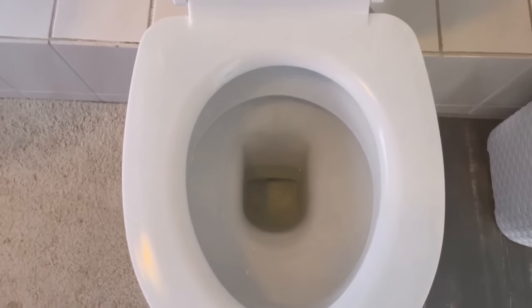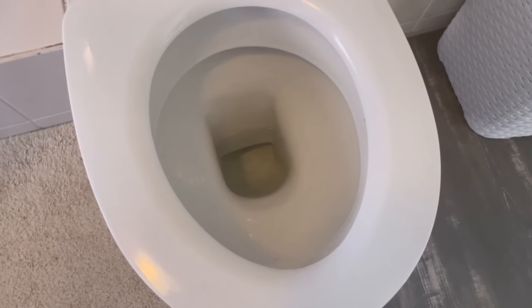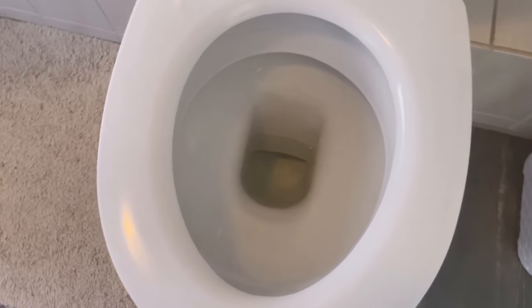Because every time you flush, the water comes out of your cistern. And to keep it all nice and fresh again so that your toilet always smells really good, we have to prepare something with the orange.